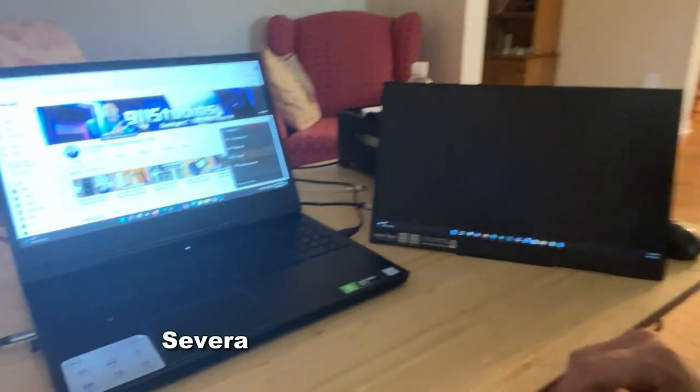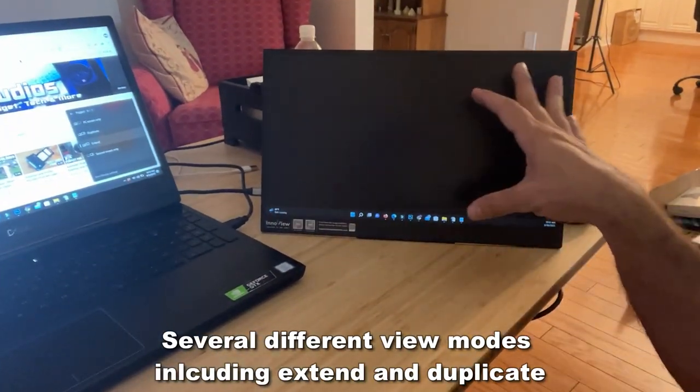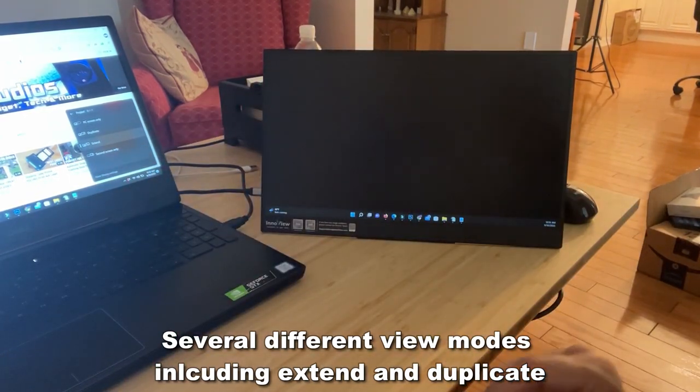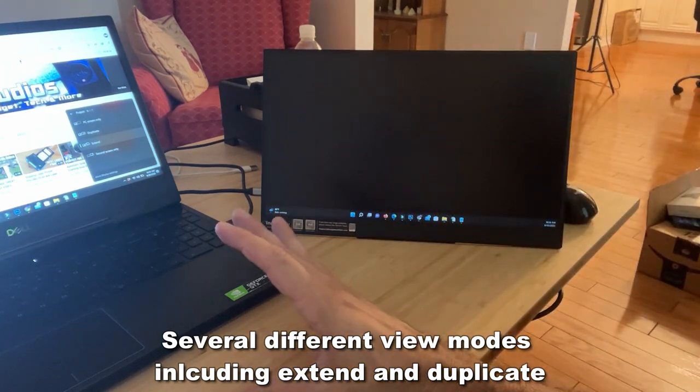I just set it to extend my screen, so if I want to drag something over, this can be great if you're working with a spreadsheet over here and another spreadsheet — you can copy and paste, work back and forth. Maybe have your YouTube going here while you're working on your video over there.